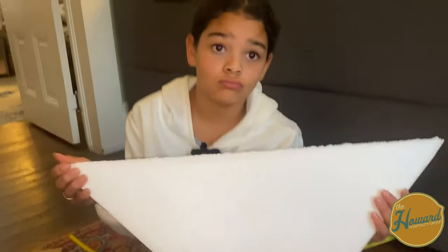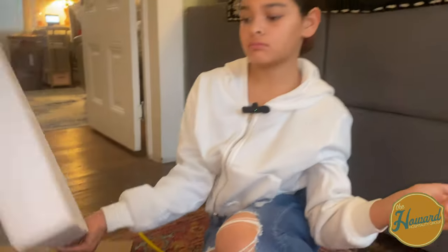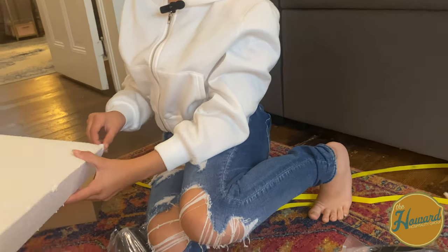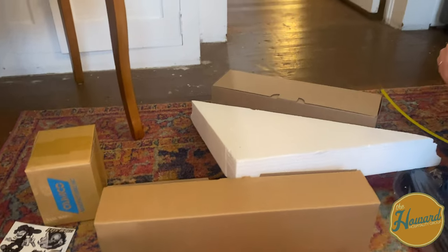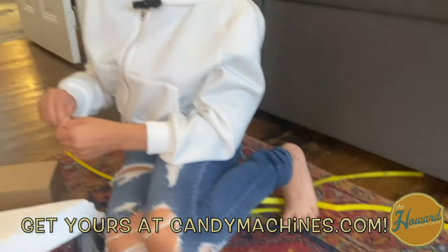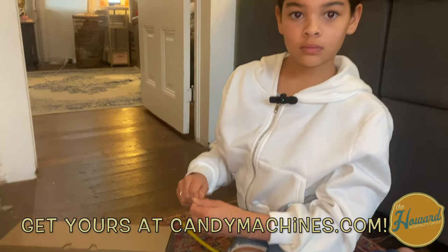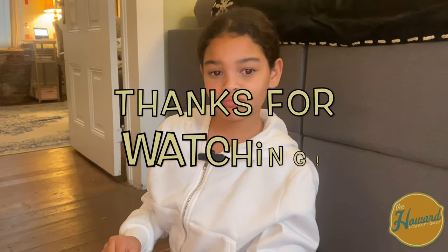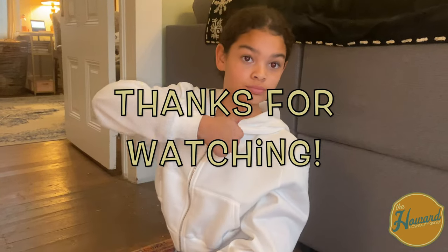So that is the sticker machine from cannymachines.com. This is our fourth or fifth one — I can't remember how many. We always pair one of these with our claw machine, and they do really, really well as a combo. Thumbs up — bye you guys!